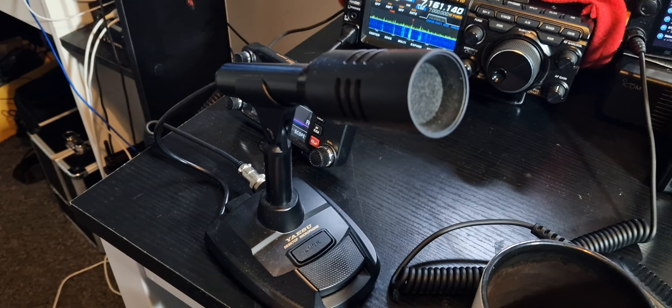Mic Zero Foxtrot X-Ray Bravo, M0FXB. Let's try and turn on the PROC. Mic Zero Foxtrot X-Ray Bravo, M0FXB.